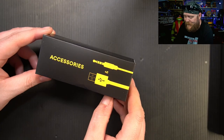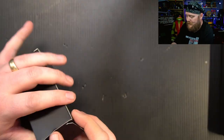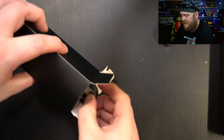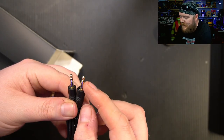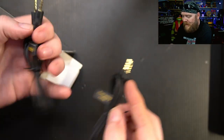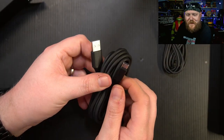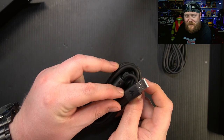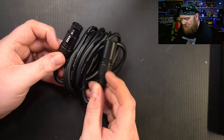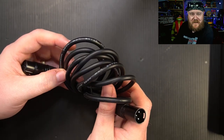Next up is the accessories pouch. We've got a 3.5 millimeter cable and a USB cable — very thick and rubbery. There are two 3.5 millimeter cables, both with three poles — podcasting cables. And we have an extra-long USB-C to USB-A cable. Next up, we've got our XLR cable, mostly metal, and the cable looks like it is about six feet long. Very nice.